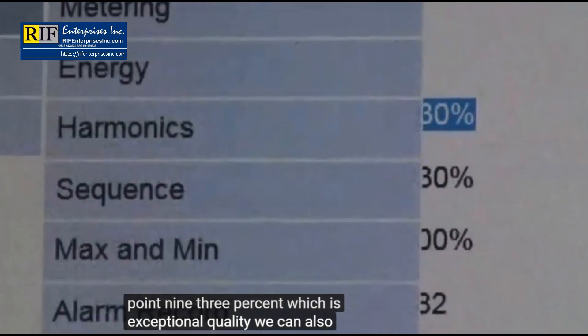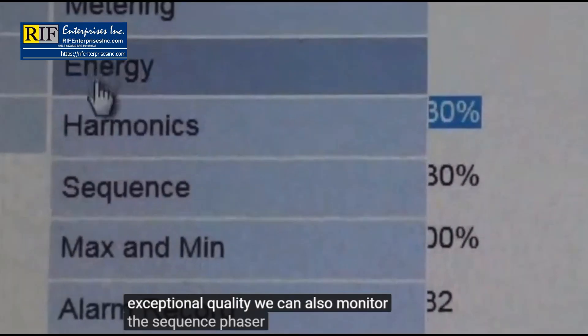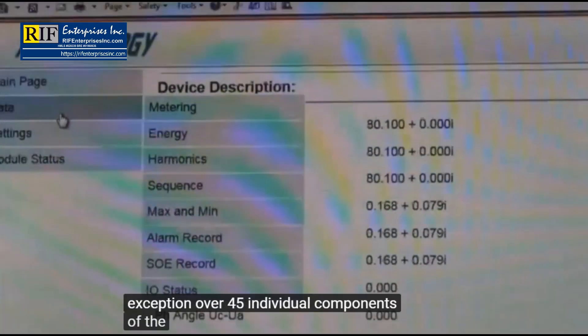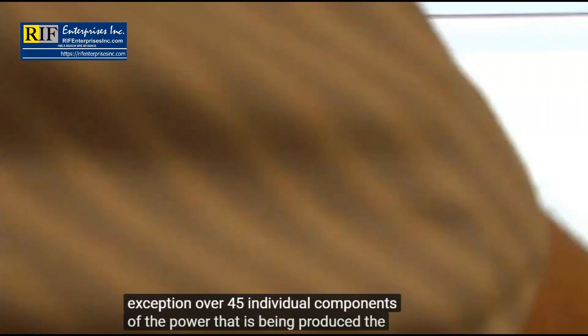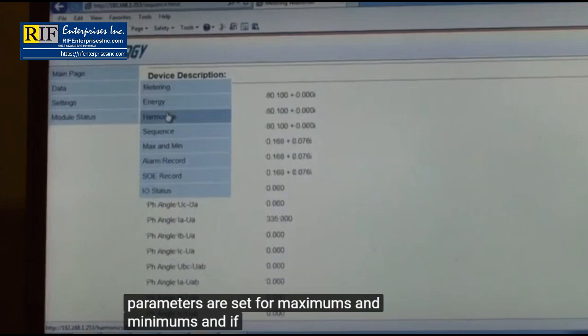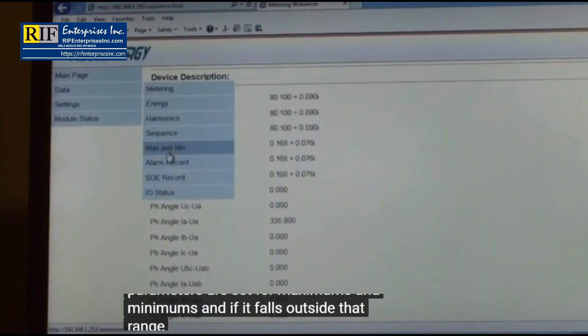We can also monitor the sequence phaser. We monitor, by exception, over 45 individual components of the power that is being produced. The parameters are set for maximums and minimums, and if it falls outside that range, it sends us an alarm so everyone is notified.